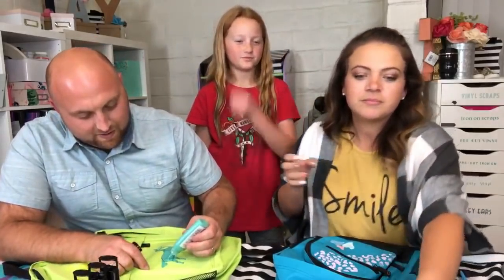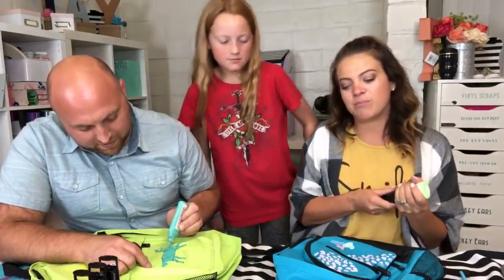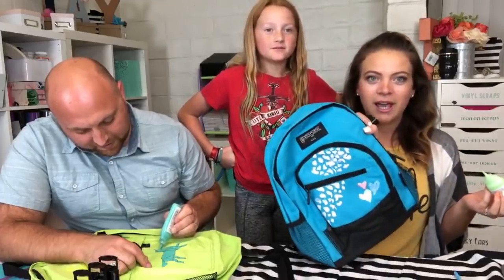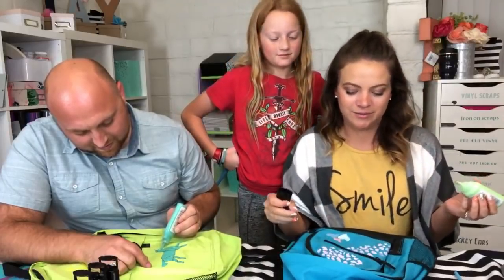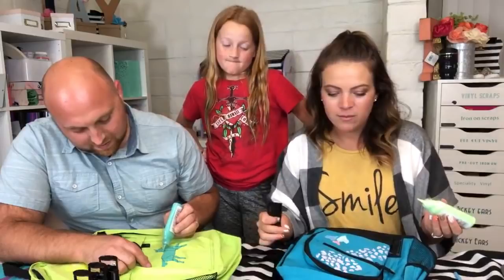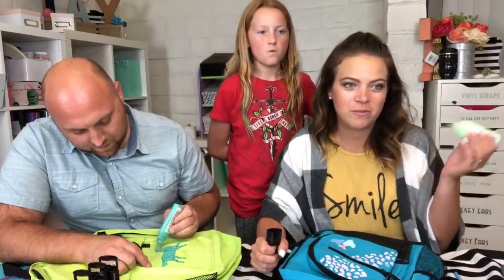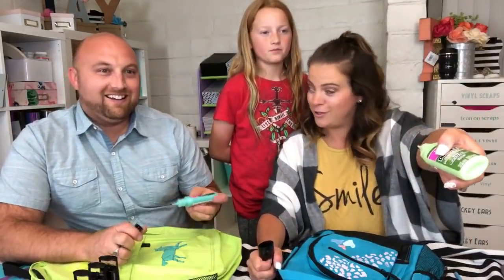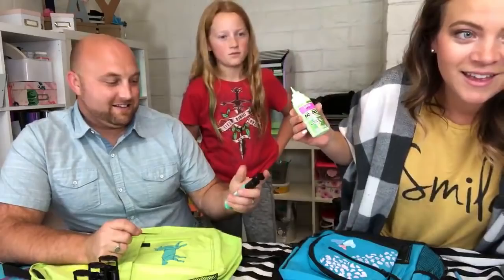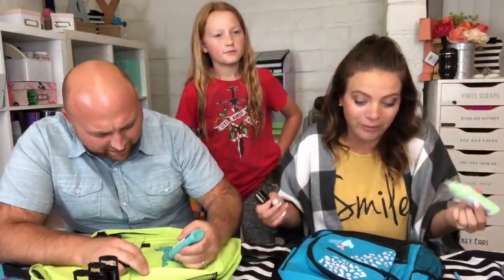My puff paint unicorn looks so good, but I think I should add more things. Wait — this was supposed to be for Mason! I'll have to get another backpack, since Mason probably likes leopards and hearts. This might become a birthday present for someone. Hi from Houston Texas — childhood included so much puff paint! Valerie's here!